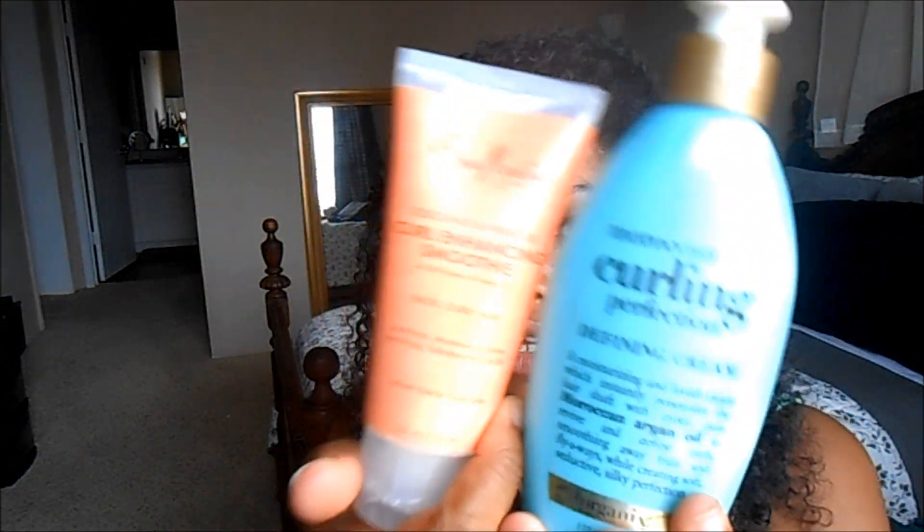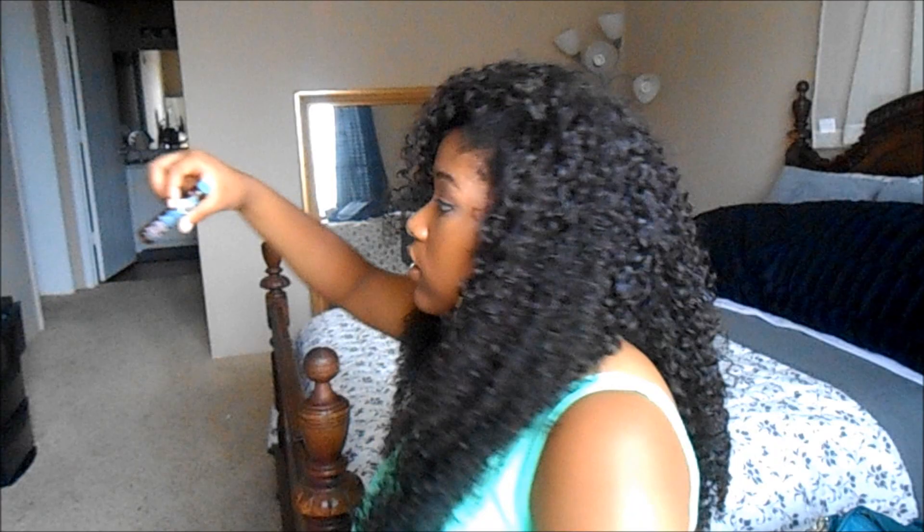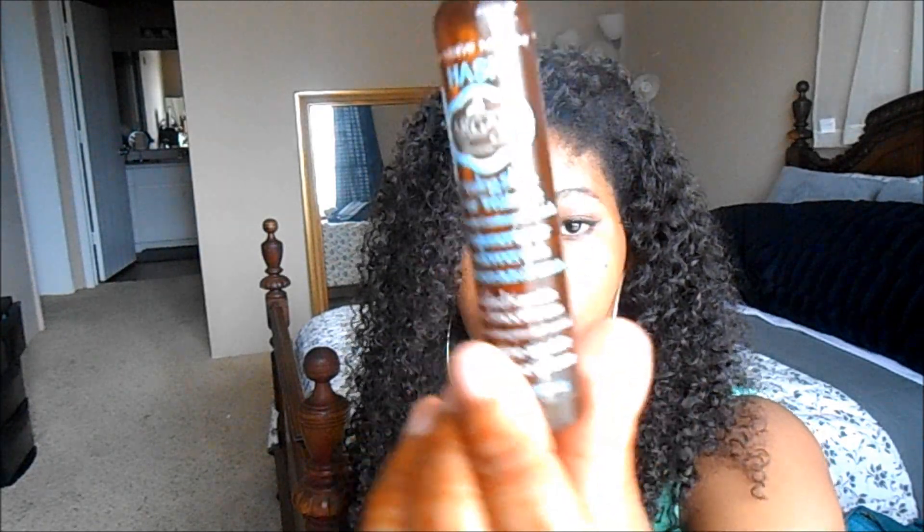On the other side I used the curl perfecting cream and curl enhancing smoothie. Then I went through it with my denman brush. I didn't get a lot of shedding — this hair does really well as far as shedding goes for curly hair. On the ends I just used some argan oil from Walmart. I'm showing you the curls after being at school since 9 AM — it is now like 5 PM.